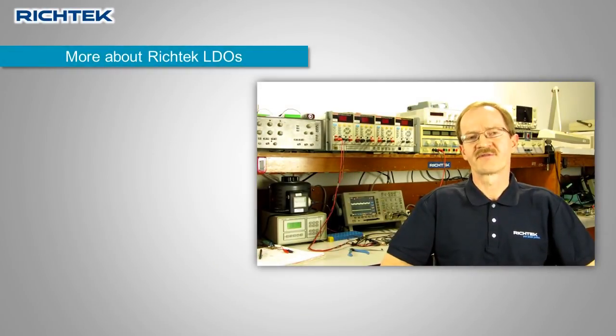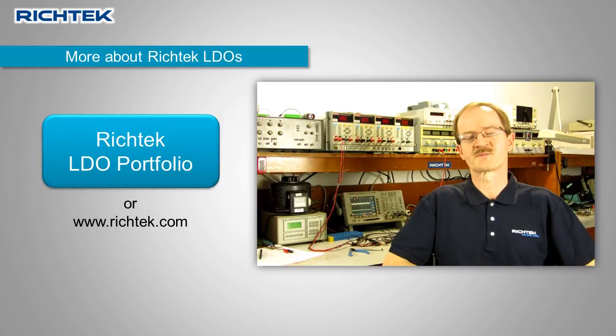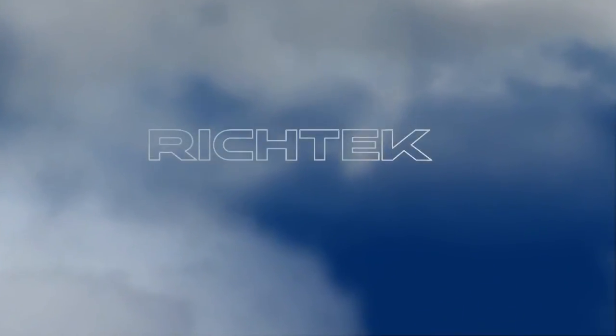I hope you now have a better understanding about the power dissipation and thermal conditions of LDOs. For more information on Ridgetec LDOs, please click the link at the left side or visit the Ridgetec website at www.ridgetec.com.